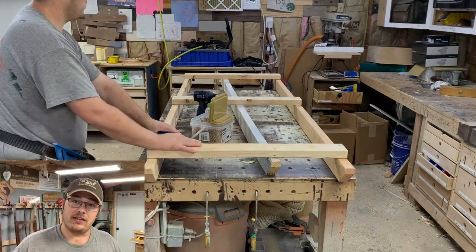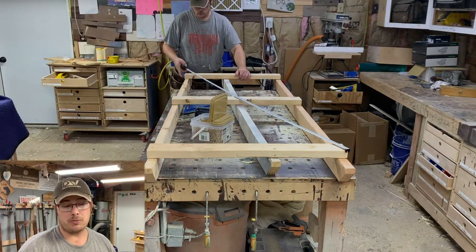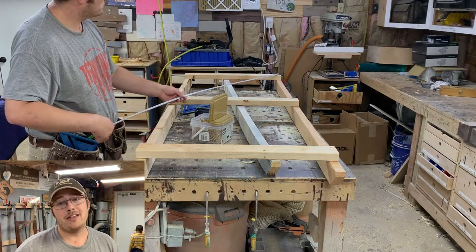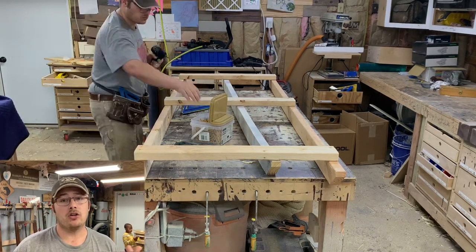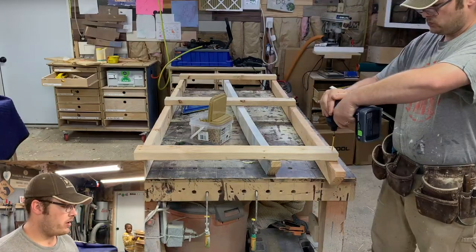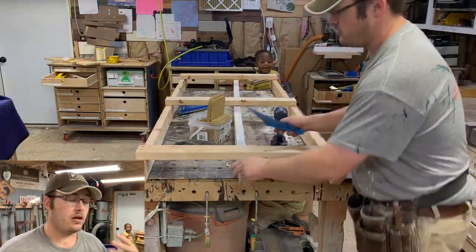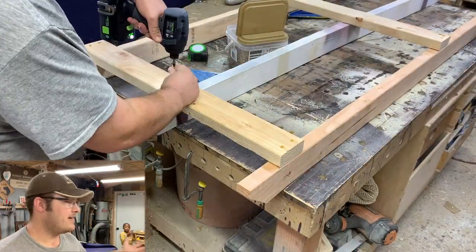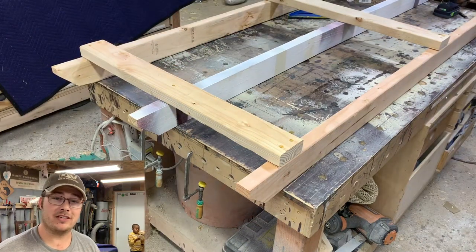After attaching both ends, I find the center point and attach a spreader in the center with just one screw in each part. Then I square it up. This is a pallet — it doesn't need to be perfect; about a quarter inch out of square is close enough. After squaring up, I go back and put two screws in every board and add the center spreader. That is my pallet. Now I'm ready to put my furniture on the pallet.